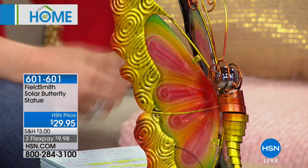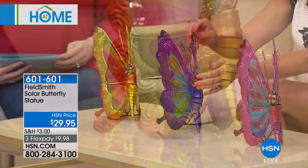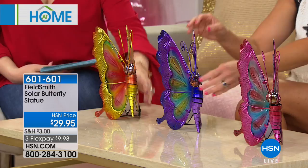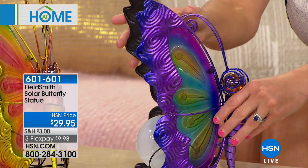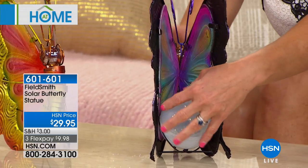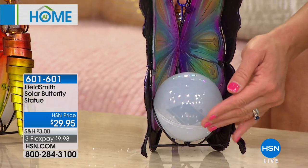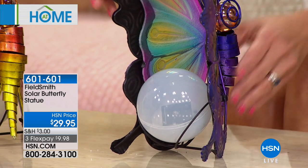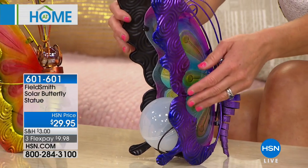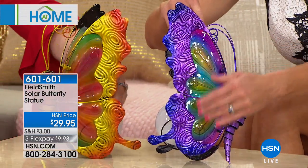Anybody who knows me knows how much I love butterflies, and I think that's true for a lot of people. We just have a fascination with butterflies. This is our solar power butterfly — I can't believe this price. Inside this bulb is our solar panel. All you need to do is put this somewhere in sunlight — it doesn't need much time to soak it in — and then at night it'll automatically turn on and give a beautiful glow that reflects up through the beautiful glass panel on the butterfly wings, which are all UV treated so you'll never have to worry about fading.